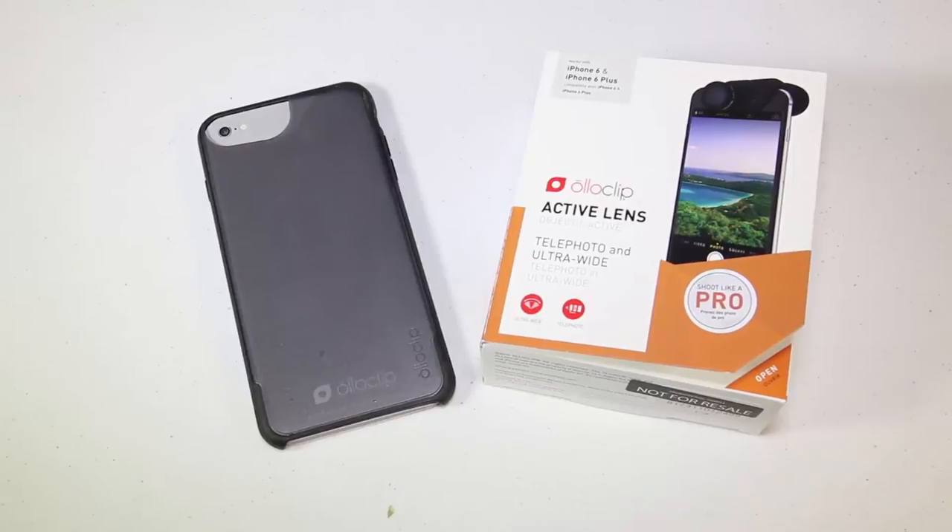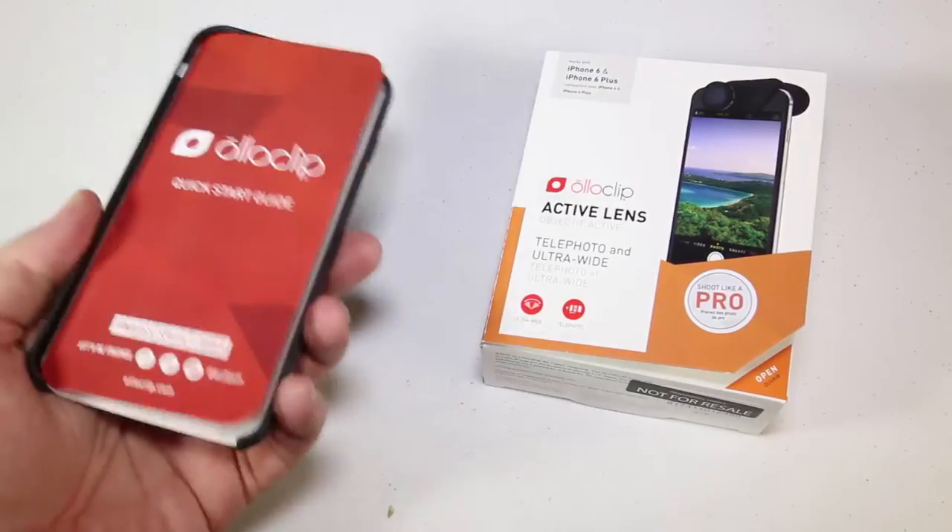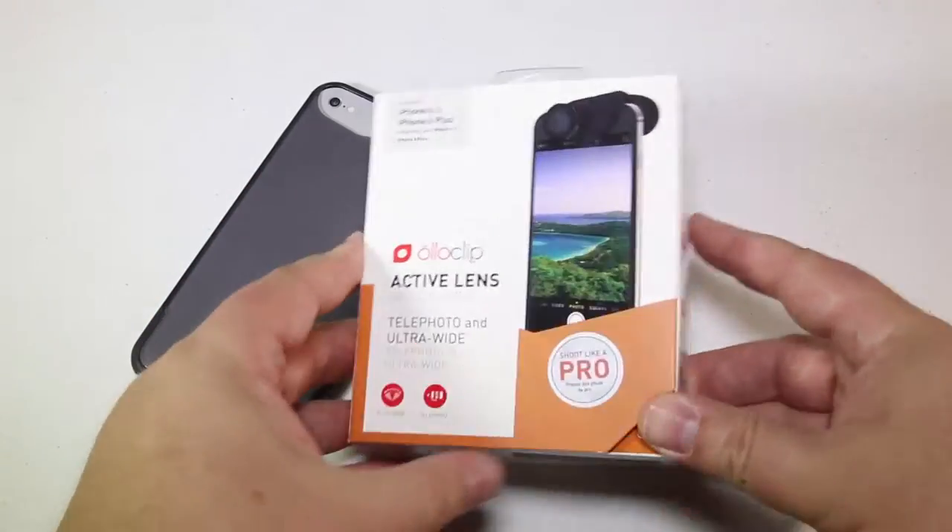Hi folks, Chris Voss here from TheChrisVossShow.com. Coming here with another review of a great product from Oloclip at Oloclip.com. This is the Oloclip Active Lens for the iPhone 6 and 6 Plus.